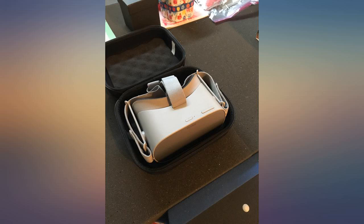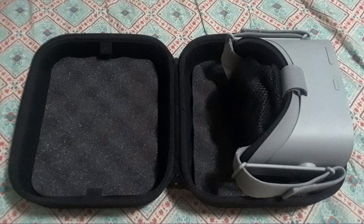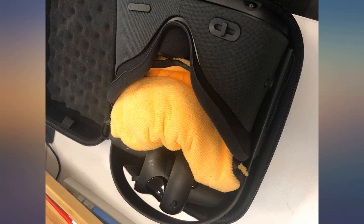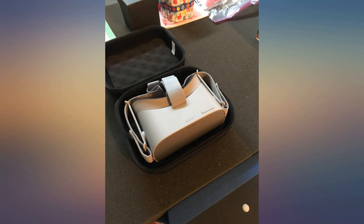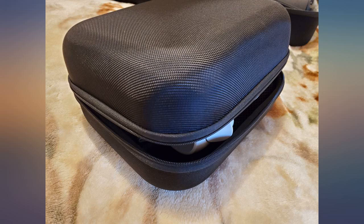My only issue is the bag they provide to hold the accessories. It's a little fishnet style case that's supposed to hold your remote, charging head, and USB cable. It has a couple of velcro attachments to fix it to the foam. It's an okay solution in theory, but the bag doesn't have a drawstring or way to secure it shut. As a result it's just always open, and the remote has come out a couple of times. Not good, especially if it bounces around and possibly scratches or breaks the lens.